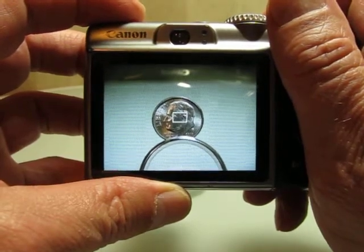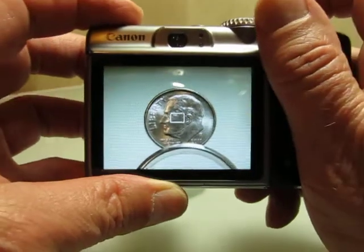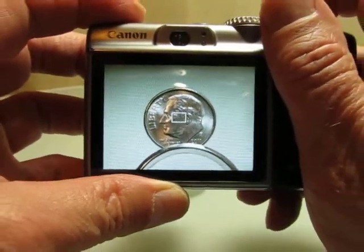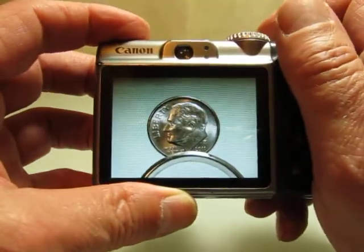So if you wish to magnify, simply select the desired zoom level, move the camera closer and further until you see perfect focus in the monitor and take the shot. It's that easy.